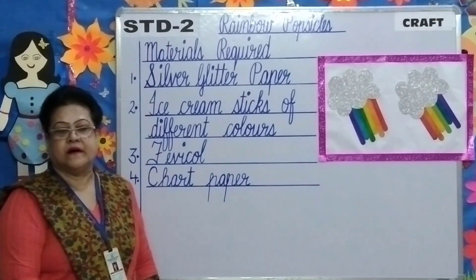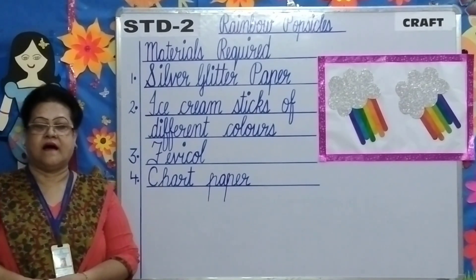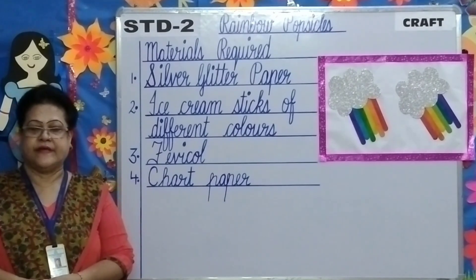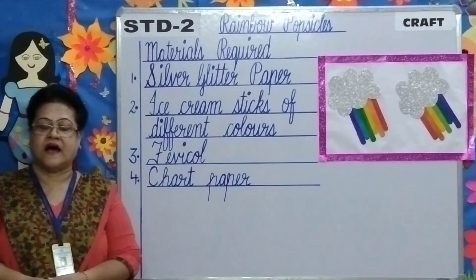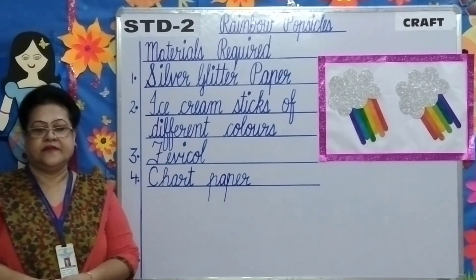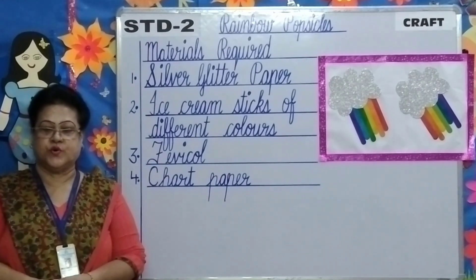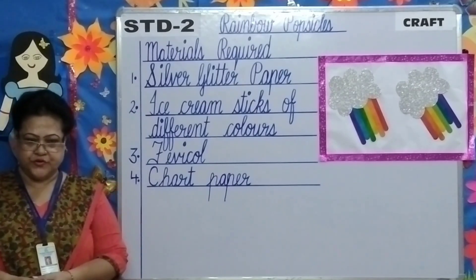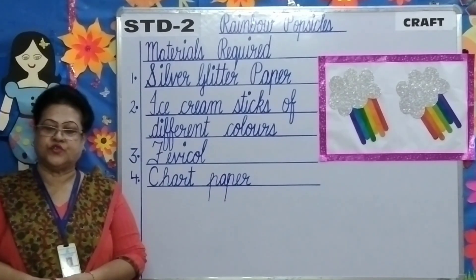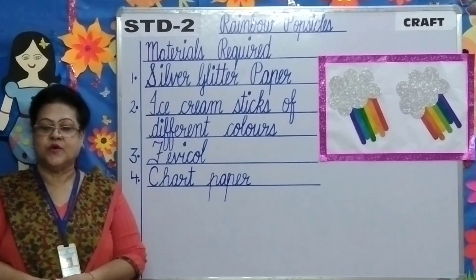But remember, a rainbow has seven colours. They are violet, indigo, blue, green, yellow, orange, and red. These are the seven colours displayed on a rainbow and frequently referred to as VIBGYOR. VIBGYOR is used in order to remember the colours easily. Now children, let us go through the steps of making the rainbow popsicles once again.